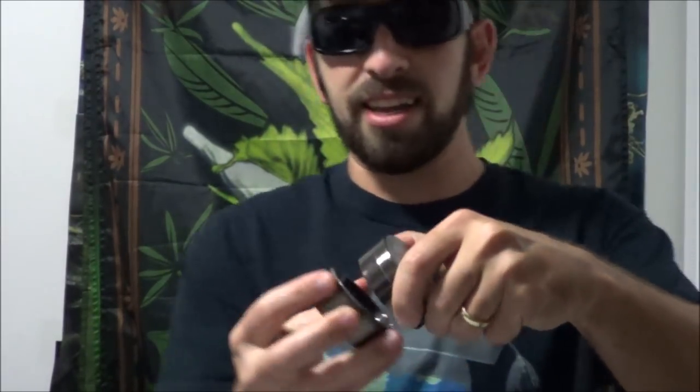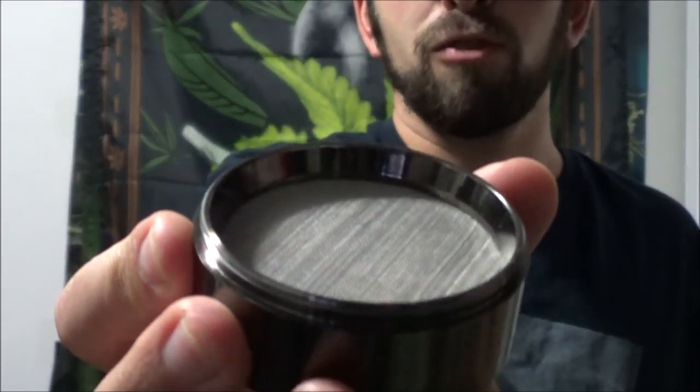It can't compete with, say, a Space Case, but it's not really meant to, especially at the price point of under 20 bucks. I'll link in the description to where you can get this one for that cheap. The only complaint is that the keef catcher is so deep that the actual herb-catching compartment is reduced in size — it's a little bit too shallow for a full-size two-and-a-half inch grinder. But for the below $20 price, it's tough to complain, since most grinders of this quality are closer to $25 or more right now.